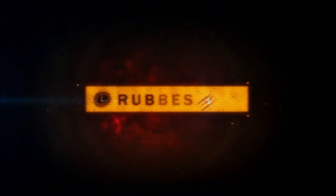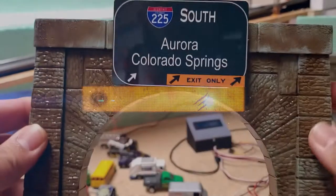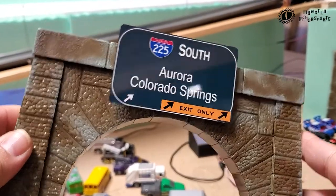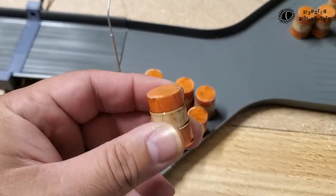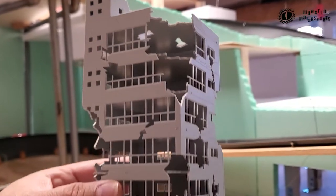Hey everybody, welcome to Rubber Toe Rundowns, and I'm your host Roberto. In my rundowns, I share with you details about accessories or techniques that go into the Pacific Rim Speedway diecast track.